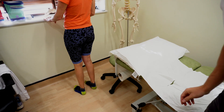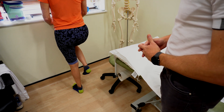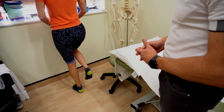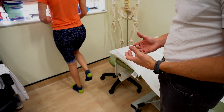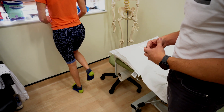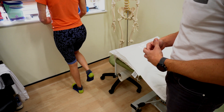For the calf, I look at single leg calf raises: stand on one leg and come up onto the toes as high as you can, then back down under control — five times. The number is somewhat arbitrary but you do it on one side and compare to the other leg to see whether there are any discrepancies.